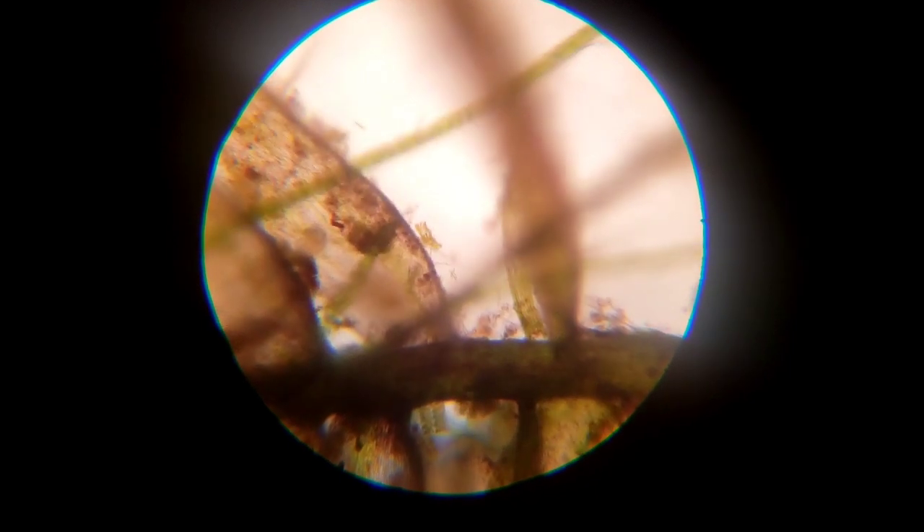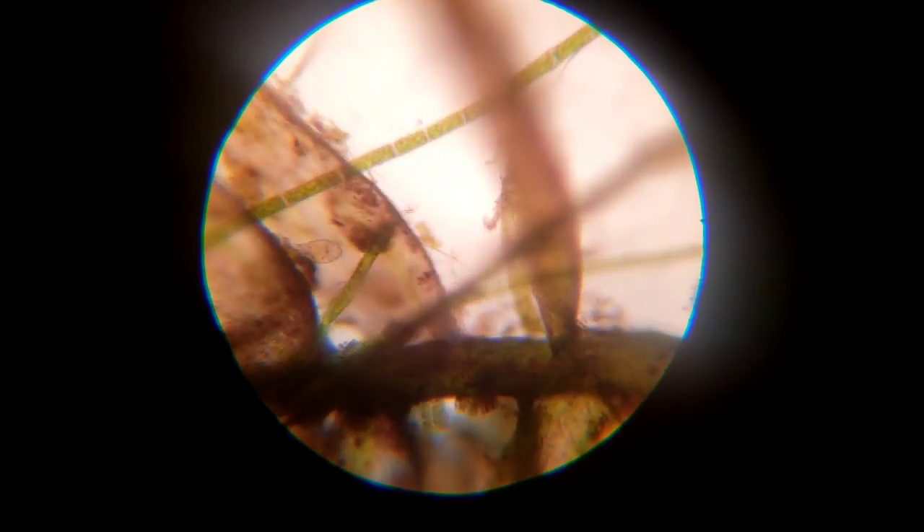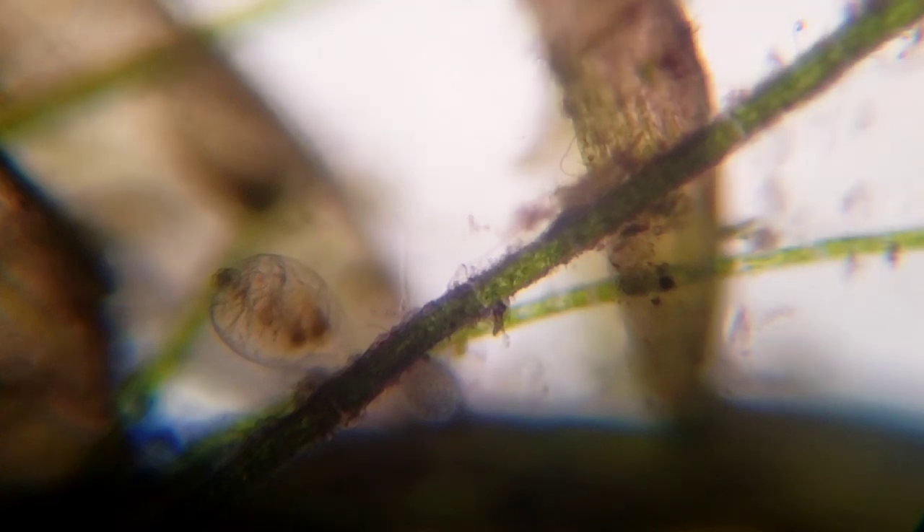That's one single strand — the thinnest strand you can see. Also what's going on here is you can see we've got some little critters eating. If they were dyed you'd see them better color-wise, but these are felina and they are a type of freshwater plankton.